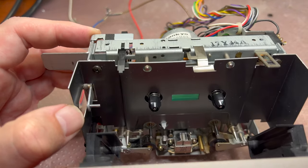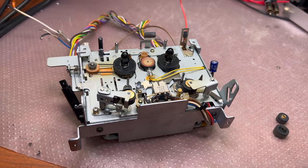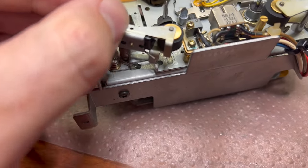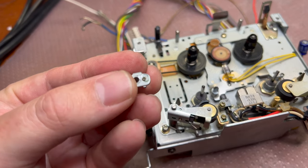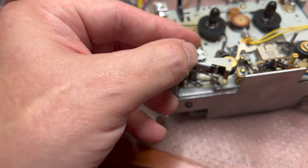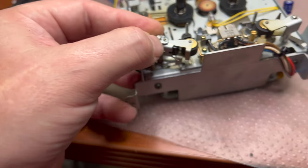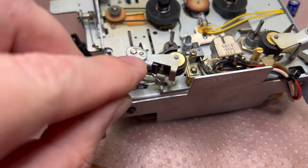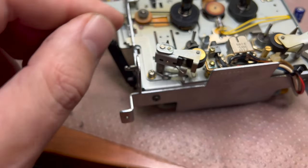Let me disassemble the front part — I'll replace the pinch rollers, the belt on the front side, and clean everything up. What's quite interesting is the solution to adjust the height of the left pinch roller: there's a very tiny screw. They put this part here, fix it with a ring, and then this tiny screw adjusts in a very small range the height of the left guide.